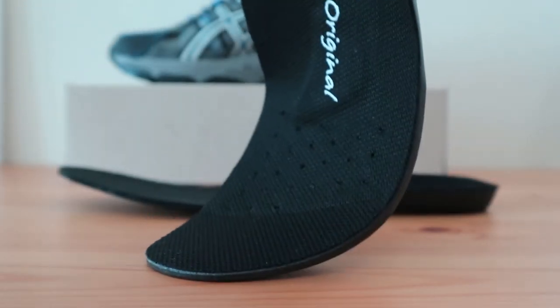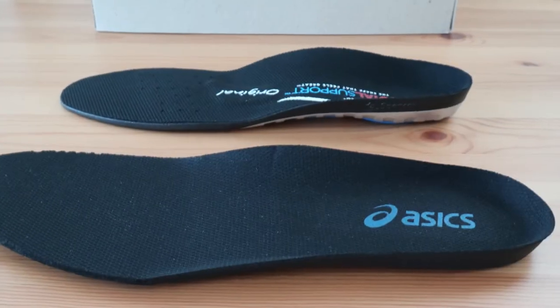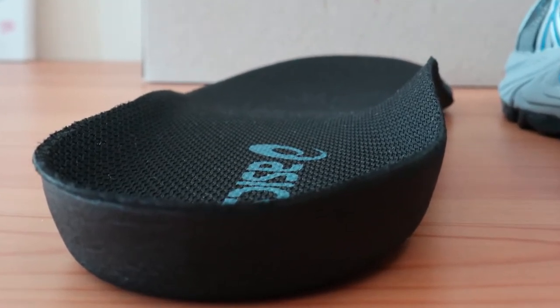Looking at the SPENCO Total Support Original, you can see that it has a much higher arch support platform. It's also much more rigid and distributes energy better. The forefoot is somewhat padded, as is the heel cup, which is also deeper than the ASICS insert.